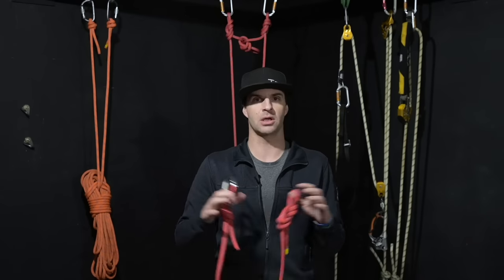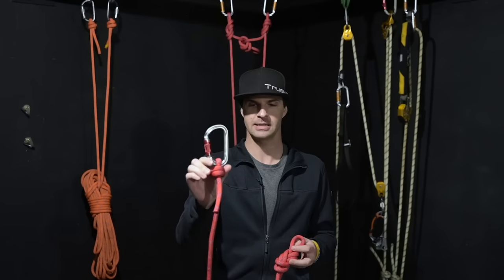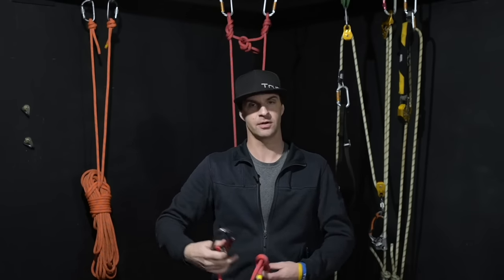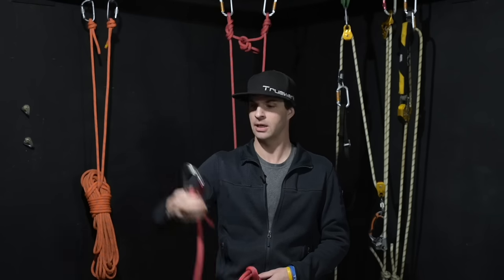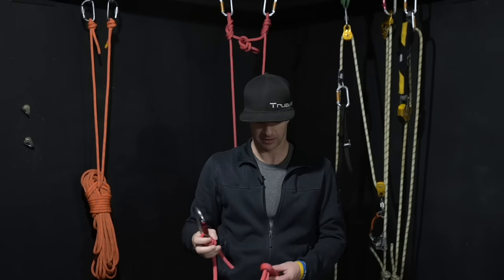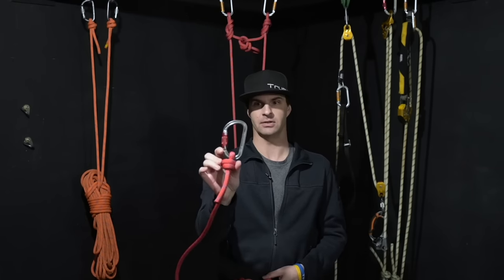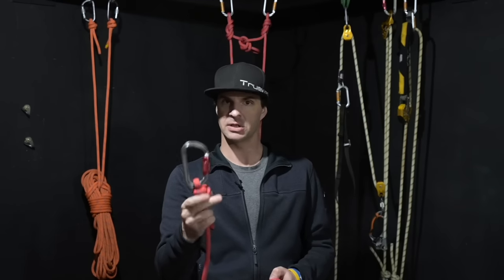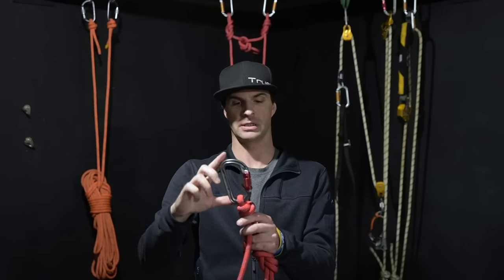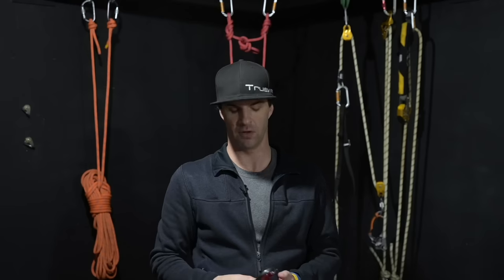The first and most common place to find the scaffold knot being utilized is on our cow's tail. A cow's tail is a lanyard from the harness waist connection, giving you the ability to attach yourself to something. Generally attached to the harness with a figure eight, and then you have your scaffold knot. The nice thing is it prevents the carabiner from moving around, keeps its orientation, and gives more shock absorption in the event of a fall.